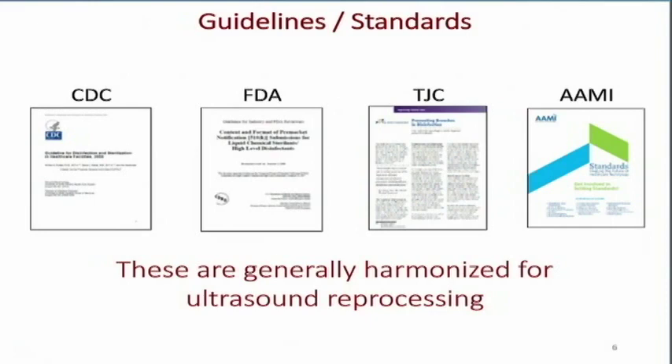There are many organizations that can help us with guidelines and standards: the Center for Disease Control, the Food and Drug Administration, the Joint Commission, and the Association for the Advancement of Medical Instrumentation. These different organizations can help us learn what we need to do and why we need to have a good ultrasound reprocessing protocol.